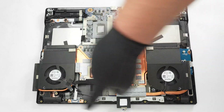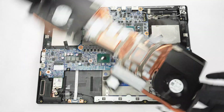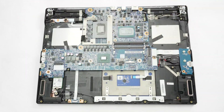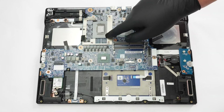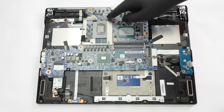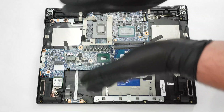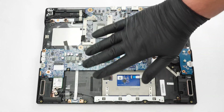Here's how the bottom of the thermal system looks. The CPU is on the right, while the GPU, which is surrounded by memory chips, is on the left. Check out our full review at techpowerup.com.